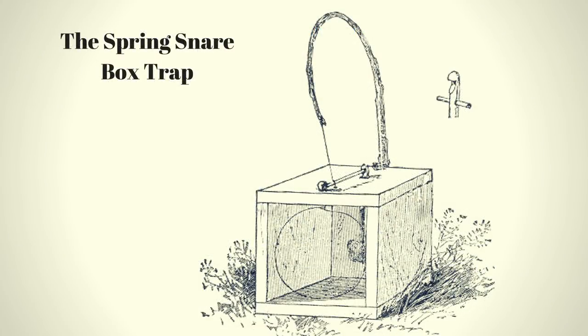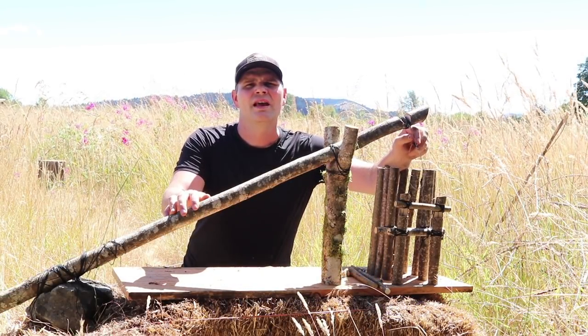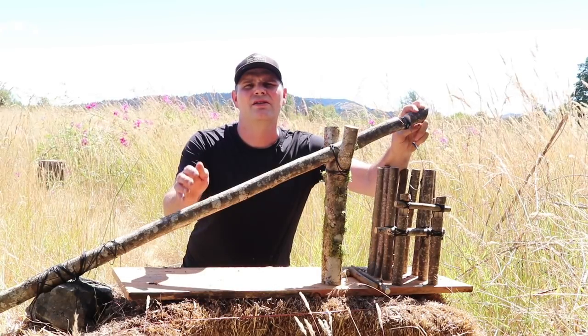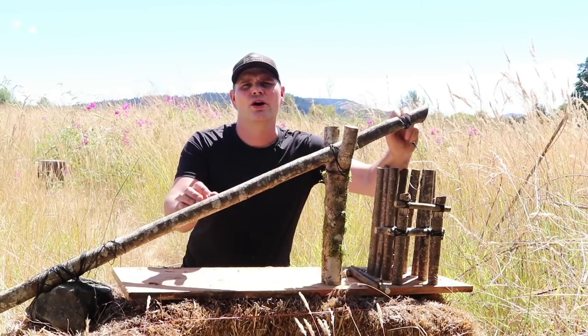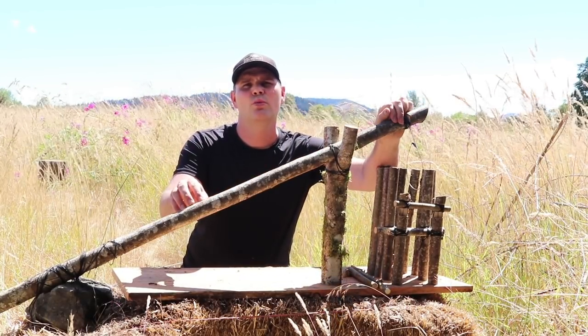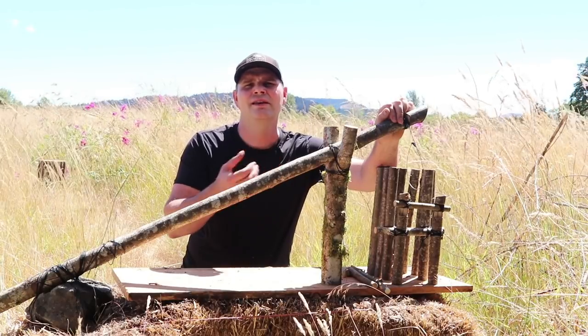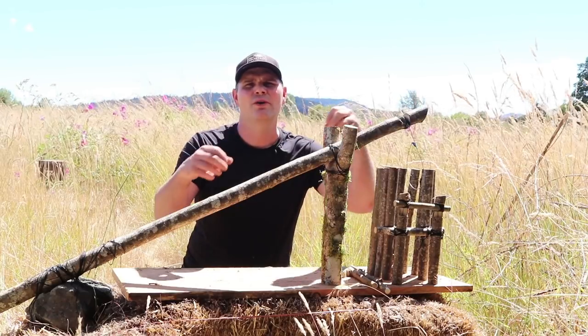Last week we featured a spring snare box trap and we were able to catch a squirrel. Well, this works on a snare too but it works in a different way. This is called the garrote. Basically the word refers to strangulation — it was used as a form of execution. Also, a garrote wire is a thin wire with handles on either side, used in World War II to kill the enemy silently — the old spy James Bond thing where you pull a wire out of a watch to choke someone.